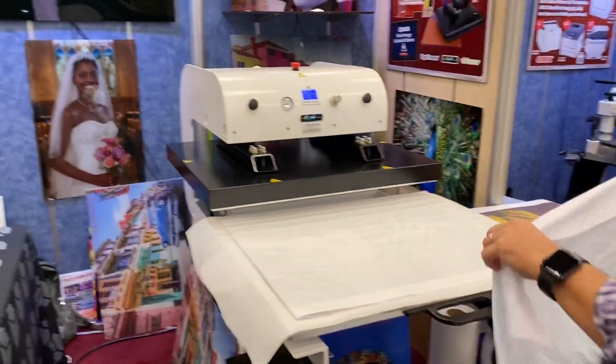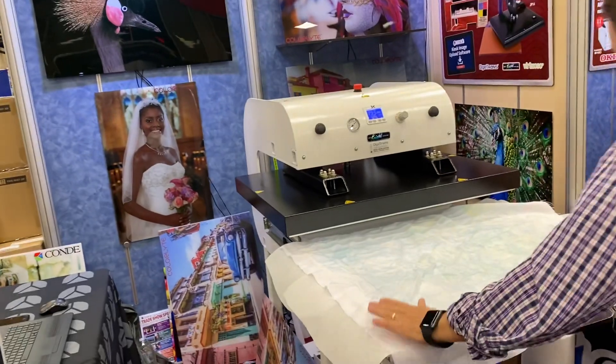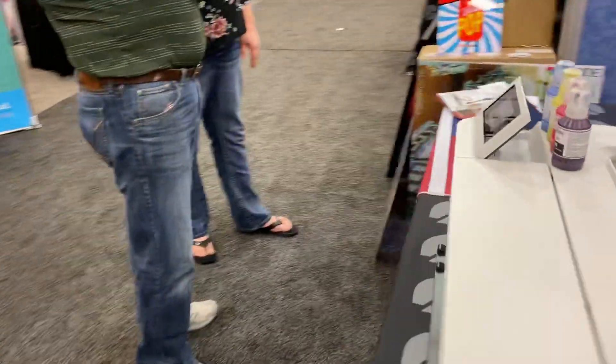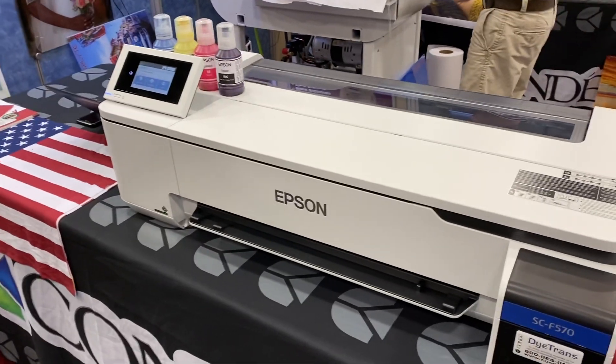Hi, we're here at the Printed U9 show. We're in Condi's booth, just getting started for the day. This is the last day of the show, and we've been demonstrating our new Epson F570 24-inch printer.